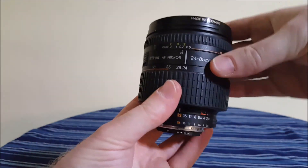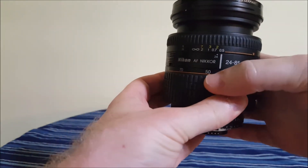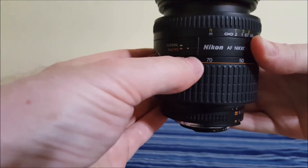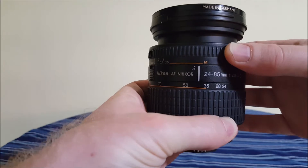To go from normal to macro, you have to first move it beyond the orange line here, past 35mm, and then switch over there. Now when you're shooting, the area here in orange is going to be in the macro range.